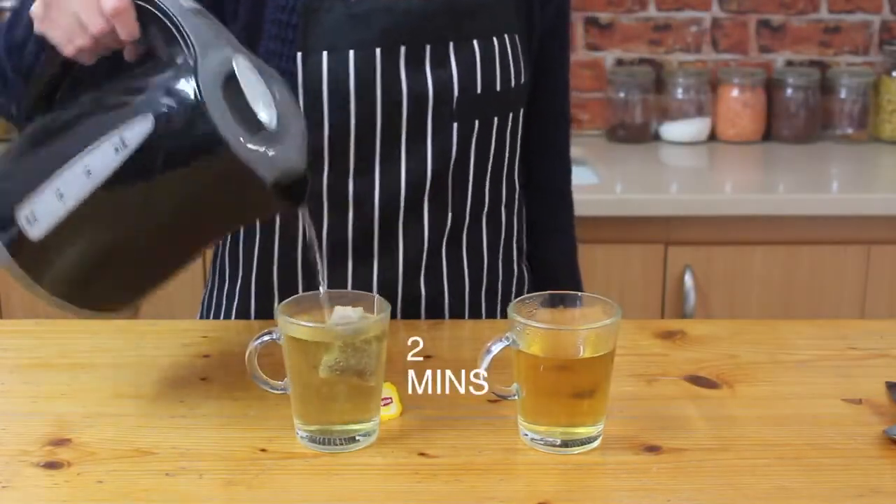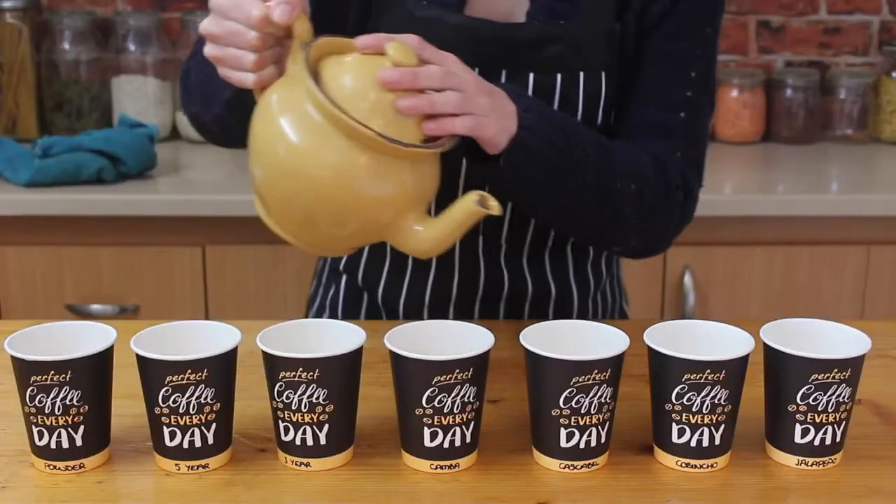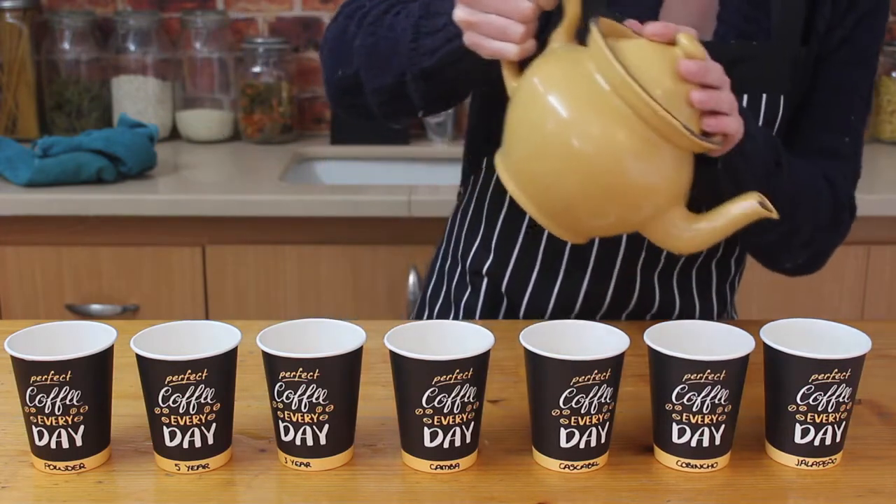I leave that one to brew for two minutes, then I'm leaving it to cool down to room temperature, popping it in a teapot for easy pouring and divvying it up between the cups.